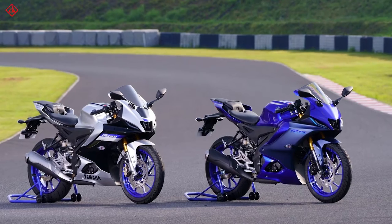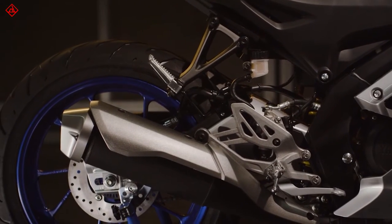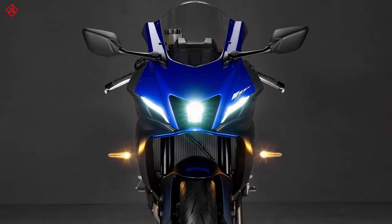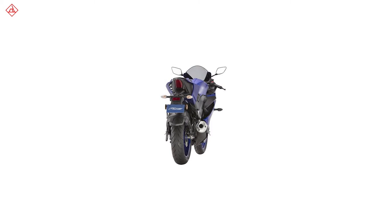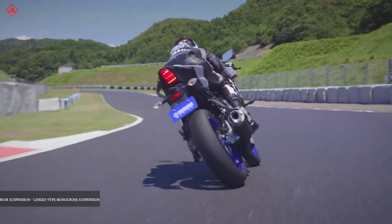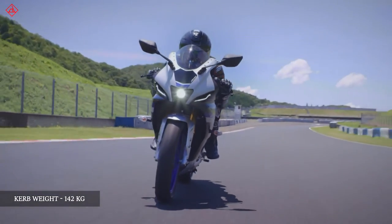Now let's talk about the changes, starting with the looks. If you're a Yamaha fanboy, you'll notice the design has been heavily inspired by the recently launched YZF R7. You get a new lamp in the front, LED DRLs, a different fly screen, and at the back there's a redesigned exhaust and improved scoops below the pillion seat. From a distance it actually looks like a shrunken R7 — I definitely like it, but let me know what you think in the comments below.